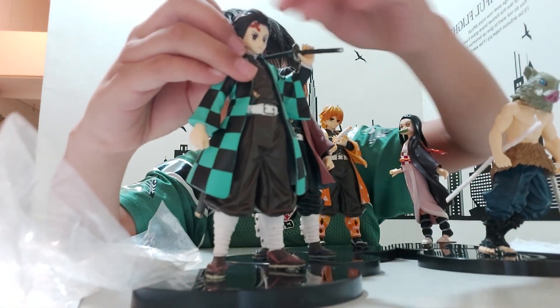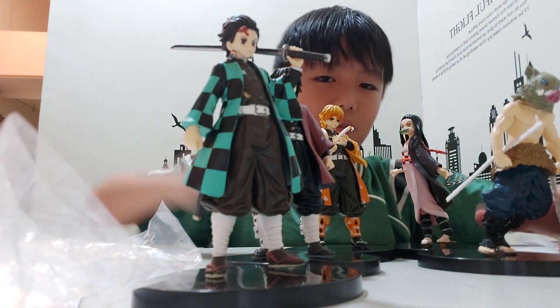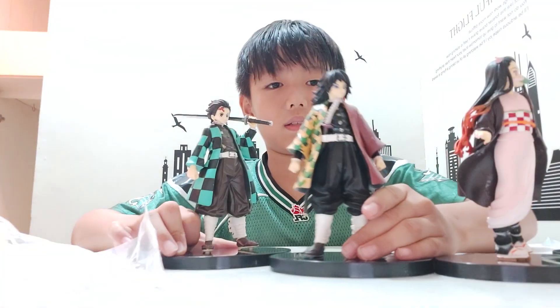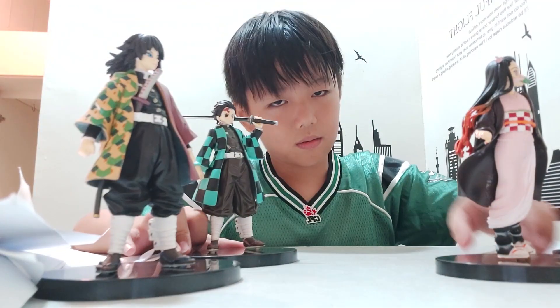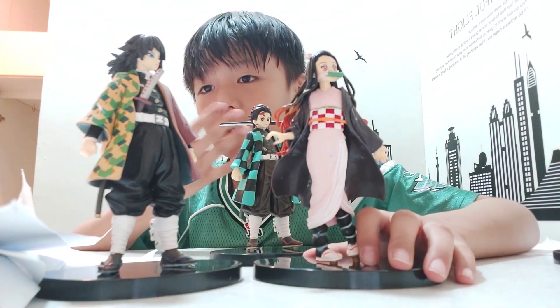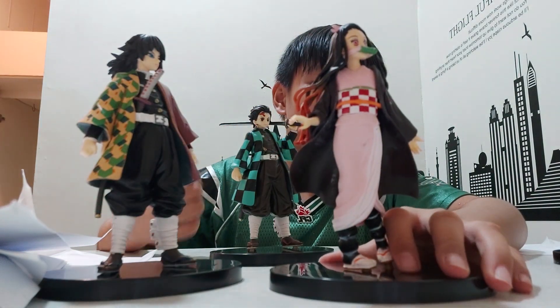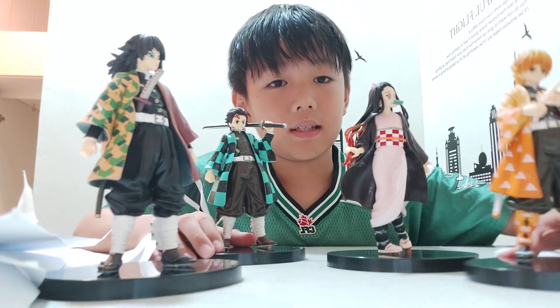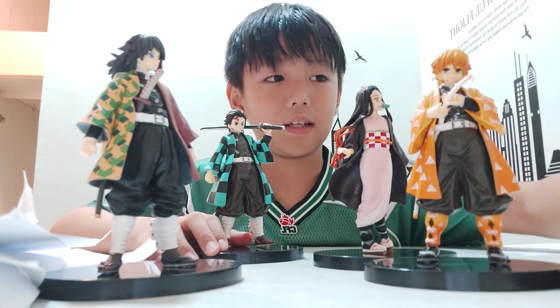It's really nice. So this is Tanjiro, and this is Rizuku, and this is Zenitsu, and this is Yusufi.